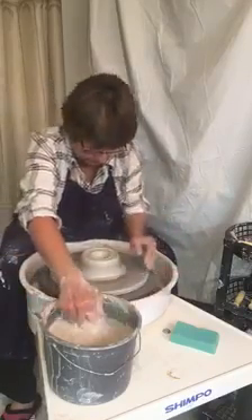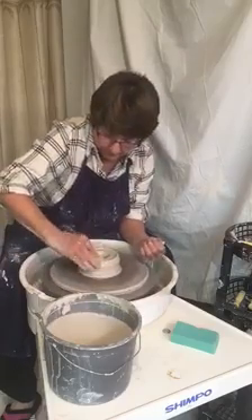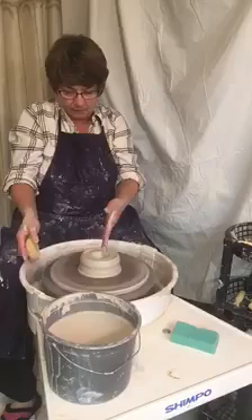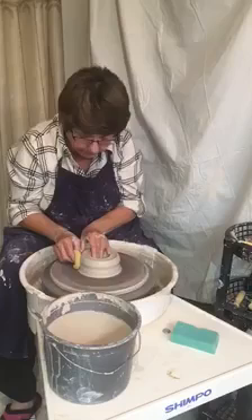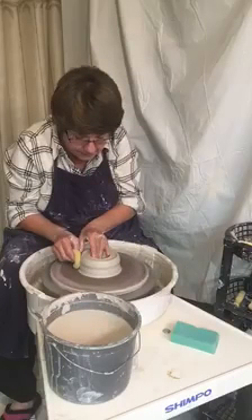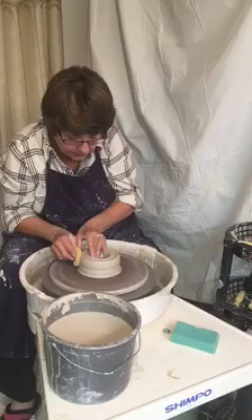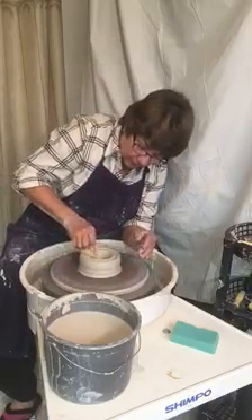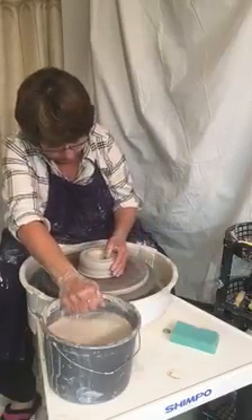Now you want to make sure that you're cleaning off that water and grog all the time. The next step is we're going to pull it apart — we're going to make the walls smaller and make the base a little bit bigger. You're pulling from the inside out and supporting with your right hand, and you just keep pulling to however big you want the bottom.